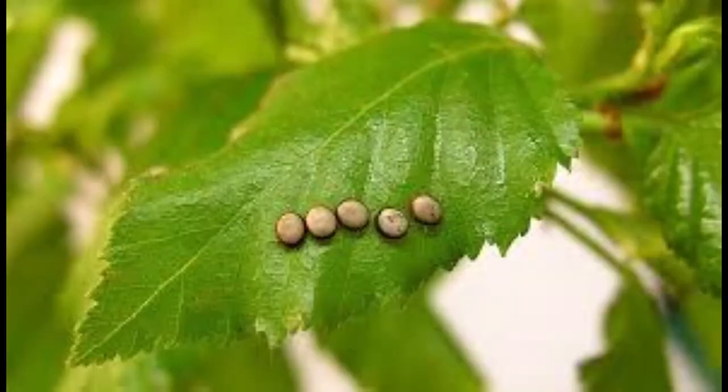Luna moths lay their eggs on host plants. The host plant is what the caterpillar will start eating when it emerges. In the south, it includes black walnut, butternut, hickories, persimmon, sweetgum, alder, beech, willow, wild black cherry, and sumac.